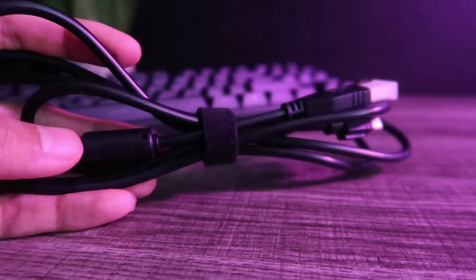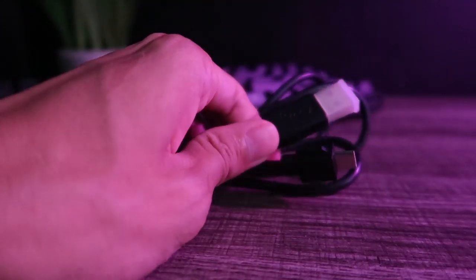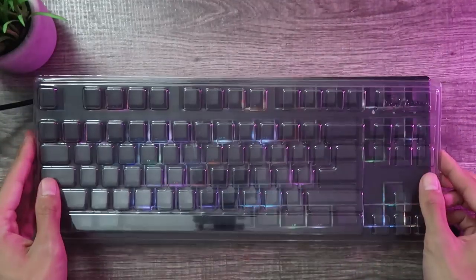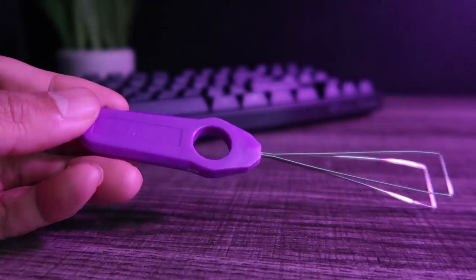Let's talk about the package contents. Aside from the keyboard, you will receive a USB-C cable that is 1.8 meters in length. The accessories also include a plastic cover protecting your keyboard from dust and particles, and lastly a wired keypuller to freely remove your keycaps.